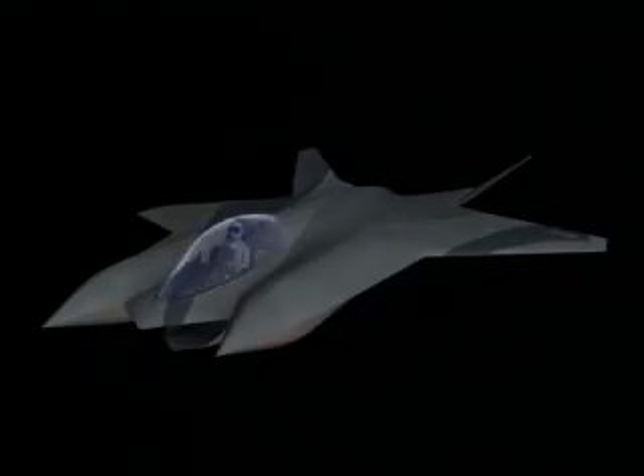The twin nose configuration allows multiple sensor arrangements such as radar and IRST FLIR to be carried simultaneously. The Sabre Warrior concept also includes provisions for a manned version, which could function as an on-the-scene controller for unmanned versions.